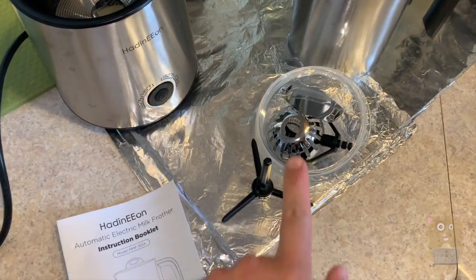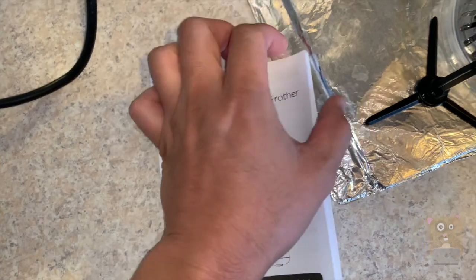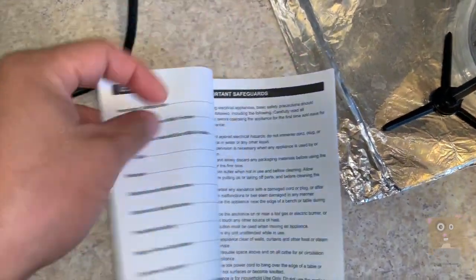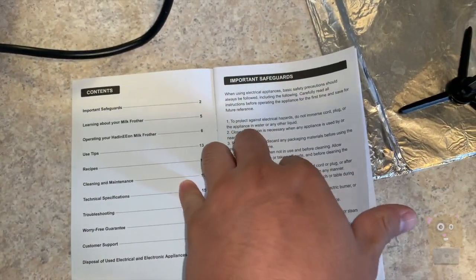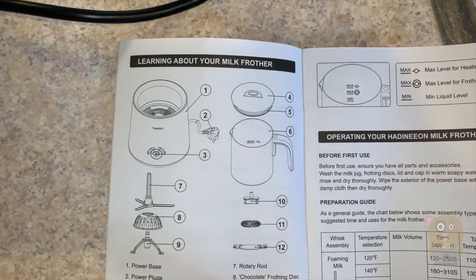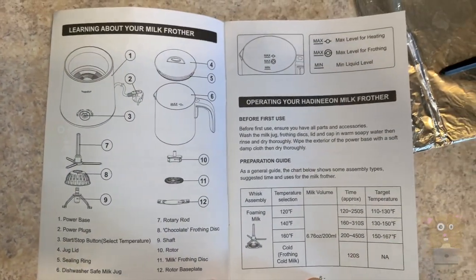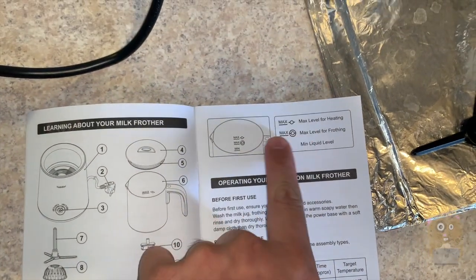Before I show off all the components here, let me first show a few pages from the user manual. I just want to show off all the parts so that it helps with the explanation. There's all the parts. There's a max for heating, max for frothing.